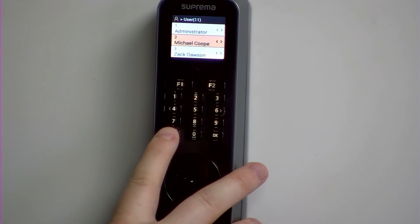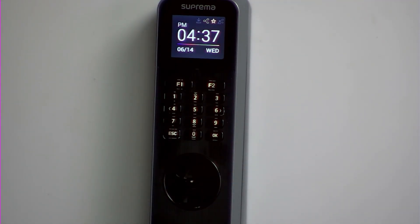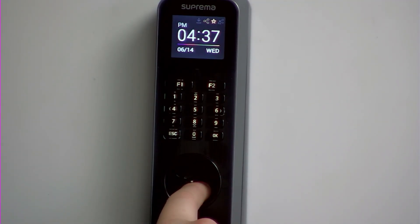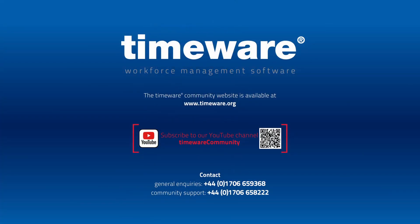You can then enrol more people, or you could come back to the time and day by pressing the escape key. And then simply, you put your fingerprint on the device, and it clocks me in. And that's how you successfully enrol a Suprema BioLite M2.